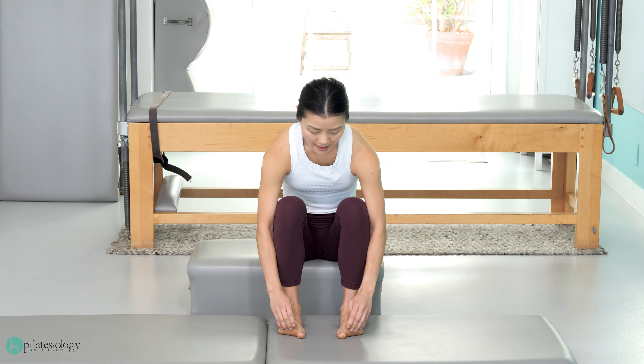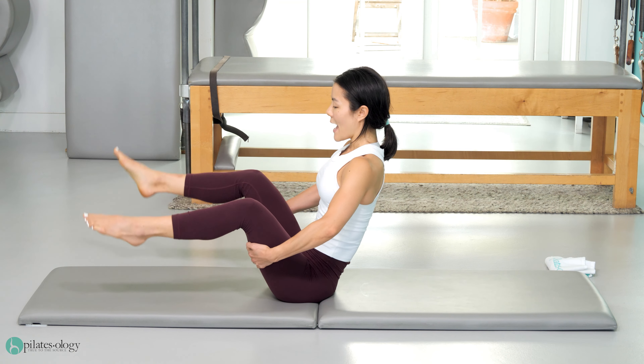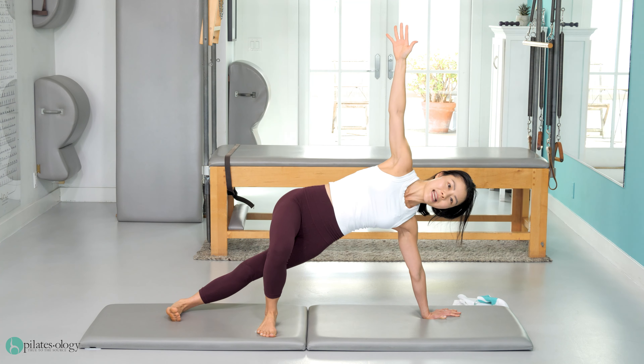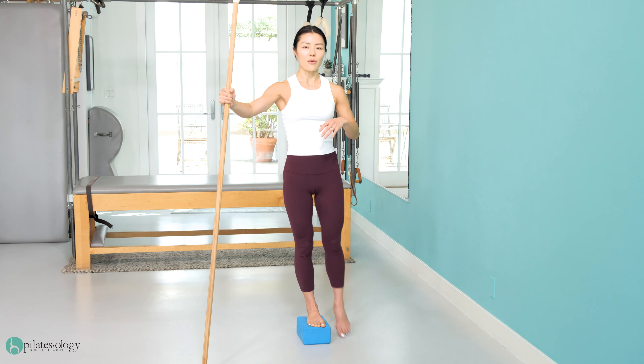The goal of each of these classes is to, number one, bring awareness to what your feet are doing, then teach you how to find better alignment in the feet, which in turn will help you find better balance through all the muscles around your pelvis and your thighs, which of course will help support everything up above — the low back, the ribs, the shoulders, the head. It's all connected. We need to build a strong base starting from the feet.